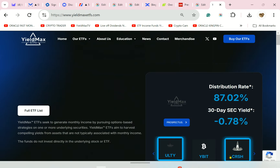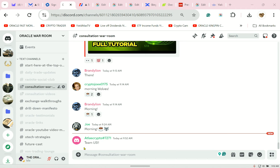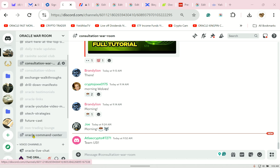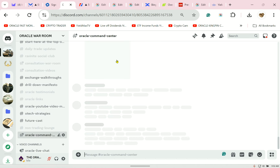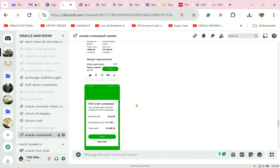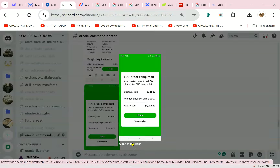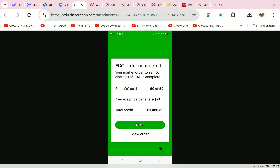So jumping back: I was doing my crypto things. Let's go down to my command center. You can see here I was up to $26,000. Yesterday I sold only 50 shares. Think about the share-to-dollar ratio — this is what people don't think about.